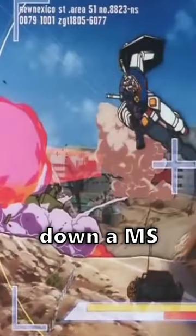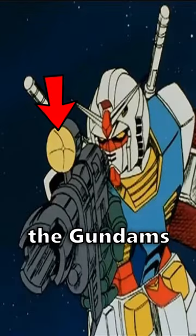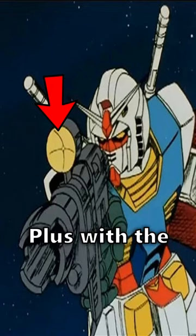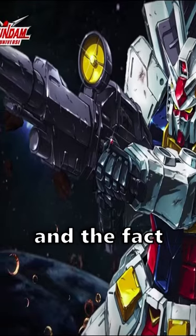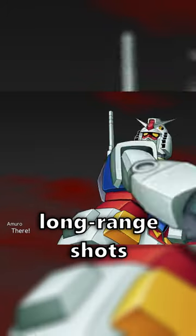A single shot could easily take down a mobile suit, but also an entire warship. With its large sensor — this yellow thing here — it connects to the Gundam's fire control system. Plus with the full grip up front and the fact that beam shots don't drop off, it can land deadly accurate long-range shots.